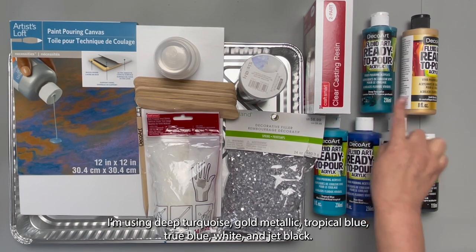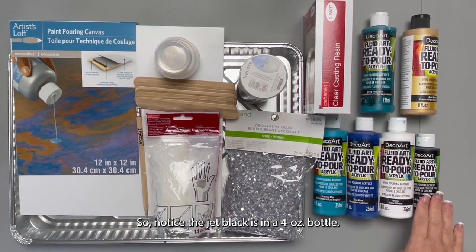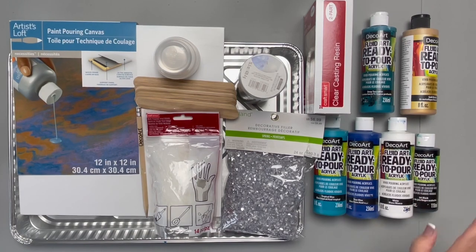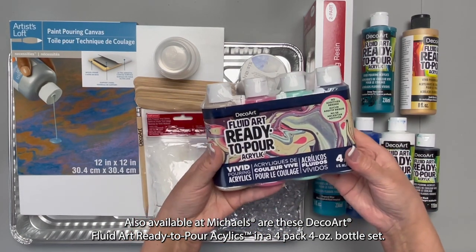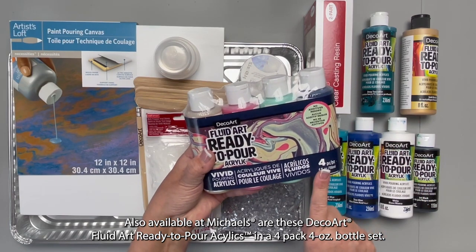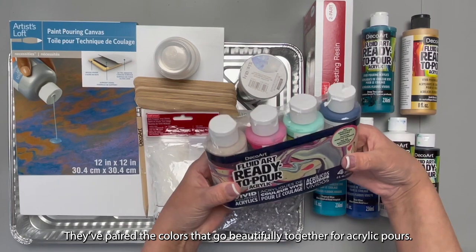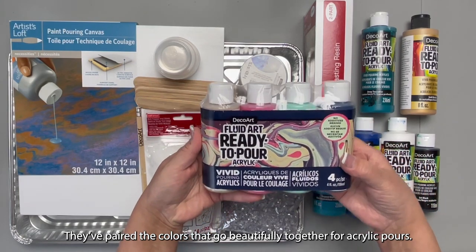I'm using deep turquoise, gold metallic, tropical blue, true blue, white, and jet black. Notice the jet black is in a four ounce bottle. Also available at Michael's, they have the DecoArt Fluid Art ready to pour acrylics in a four-pack four ounce bottle size. DecoArt has paired colors that go beautifully together for acrylic pours.